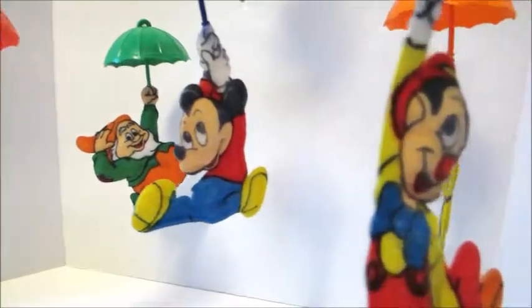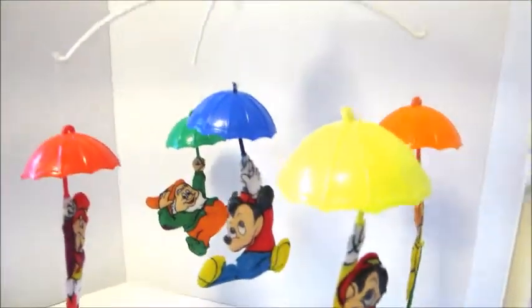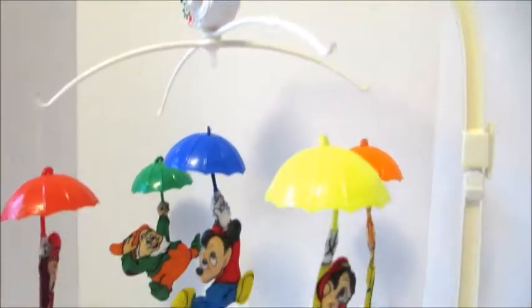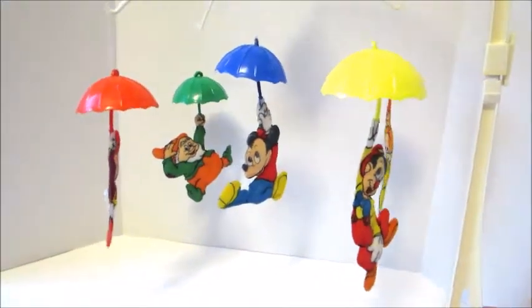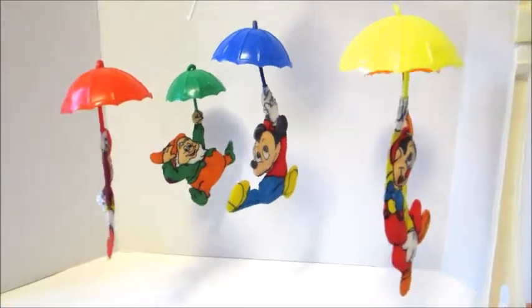Their little felt plastic guys covered in felt. They're hanging from their little umbrellas. It's pretty cute. It's pretty vintage. Thanks for watching. Don't forget to like and subscribe, and I'll see you next time.